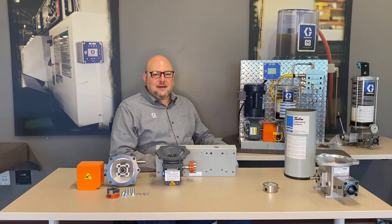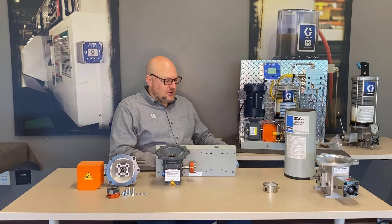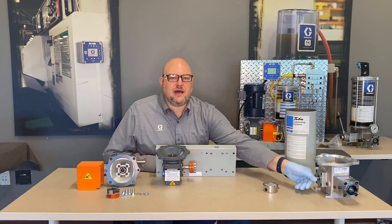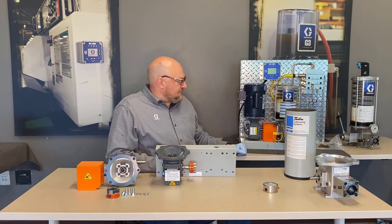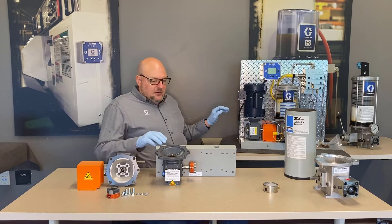When looking at the drive options, the mechanical drives were already discussed in the intro, as was the direct drive when covering the pump. The clutch drive off to the left was also covered in the intro. Now let's talk about the motorized drives.